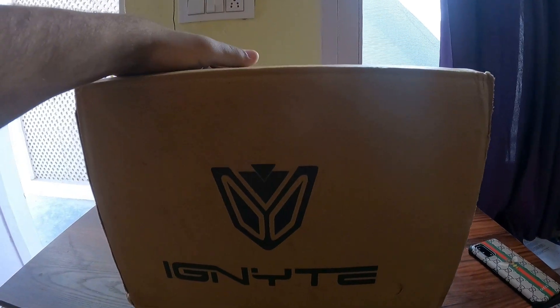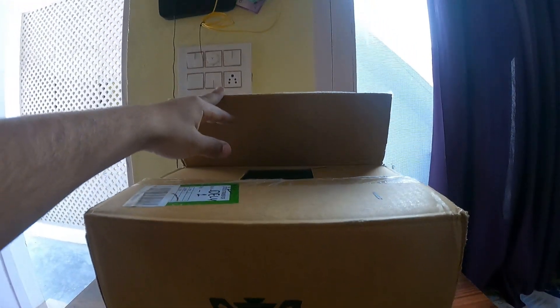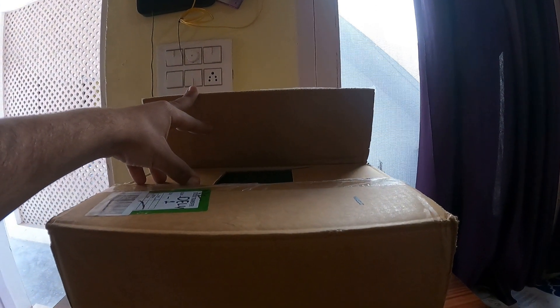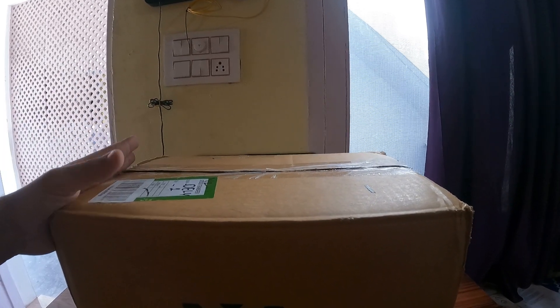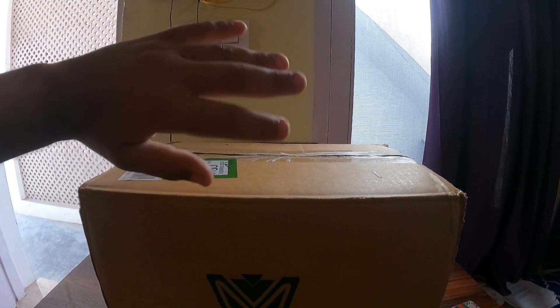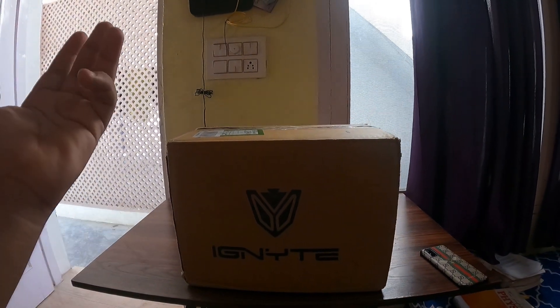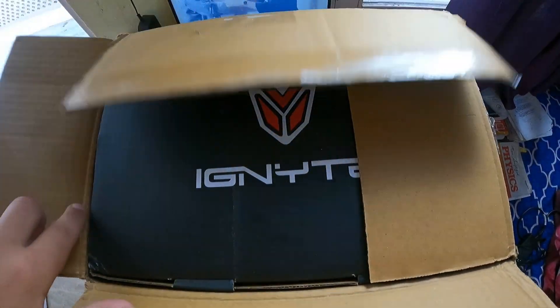So guys, here is our parcel — this is the Ignite helmet which I had ordered. A few days ago Amazon was opened just to check out that the helmet color is proper or not. So let's open it and see. Like this, we break the seal and we have one box.